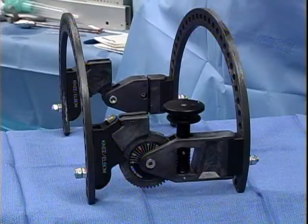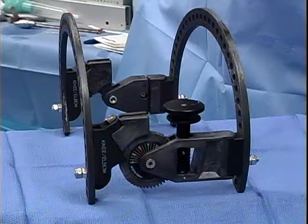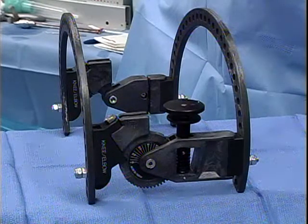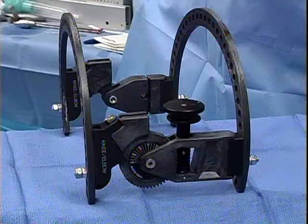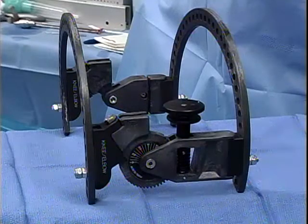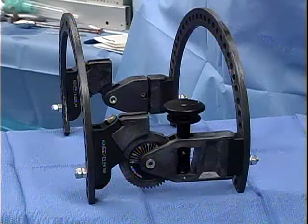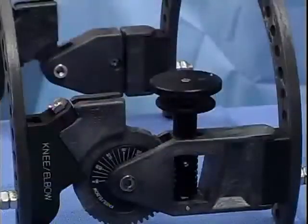The compass knee hinge is a device modified from the original compass elbow hinge for the treatment of complex injuries about the knee. Potential indications include knee dislocations, fracture dislocations, complex tibial plateau fractures where conventional implants don't provide adequate stability for early knee motion, and flexion contractures not responsive to manipulations and arthroscopic lysis of adhesions.